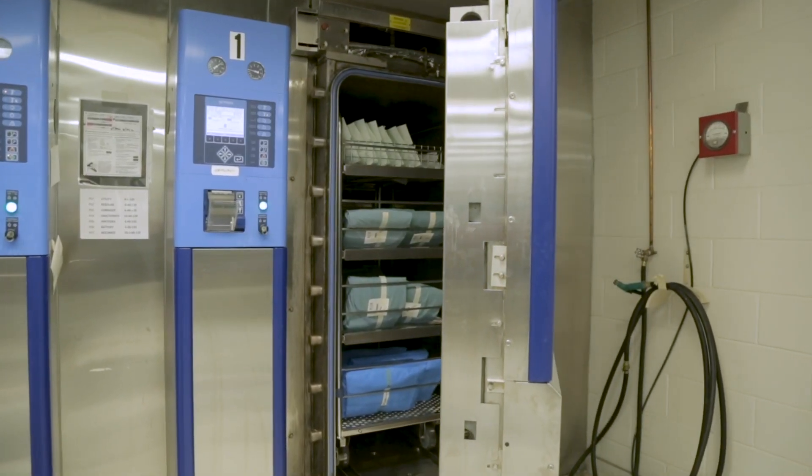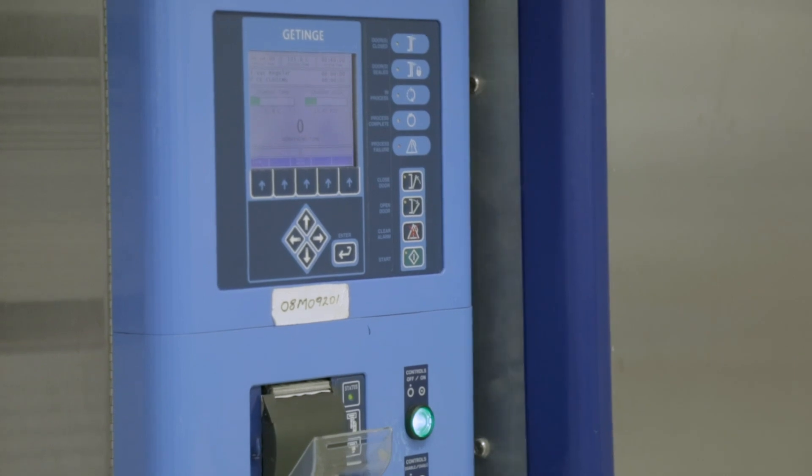It's a great career for somebody who wants to be a part of change and the evolution that healthcare is taking.